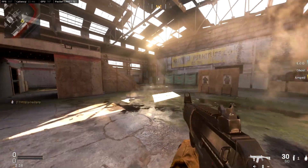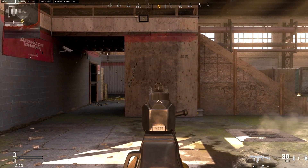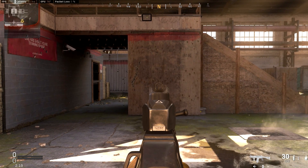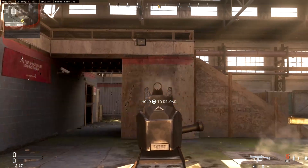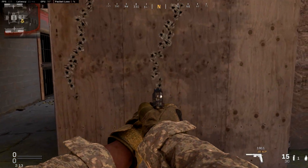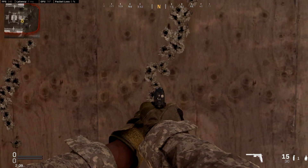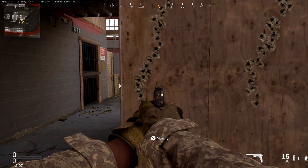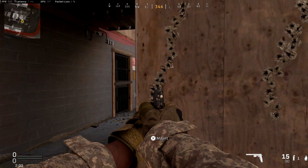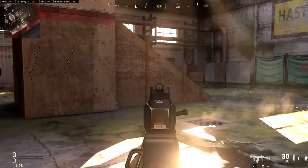With the ranger foregrip, we're going to stand at the exact same spot, aim at the exact same line as we did with the commando, and see if we can see a difference in the recoil pattern. Right away you can tell it actually looks like it has a lot more side-to-side — you go side to side, side to side — and it's not as tight of a line as it is with the commando foregrip.